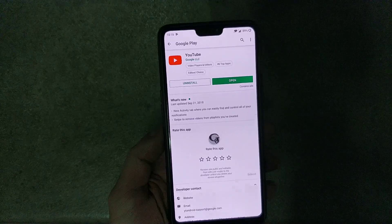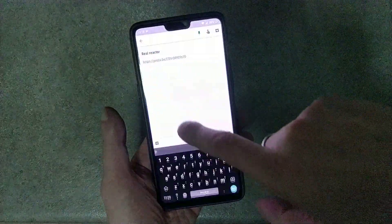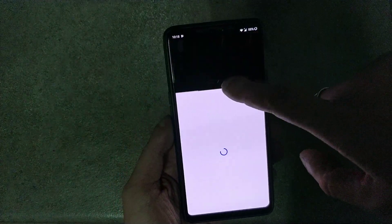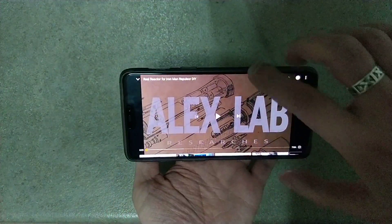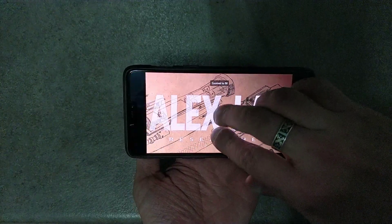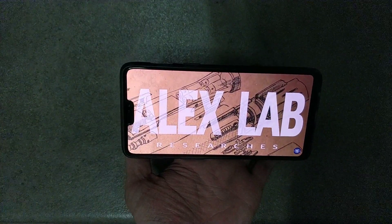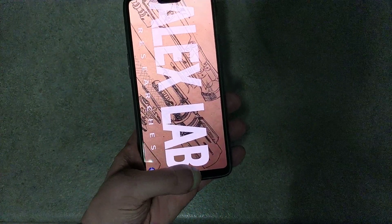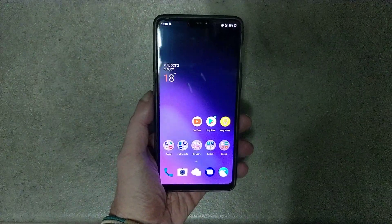OK, it's updated. Let's open the YouTube app and open a video. As you can see, when you pinch to zoom, the video is crossing the OnePlus 6 notch. I hope this video helps — thank you for watching and see you next time, bye bye.